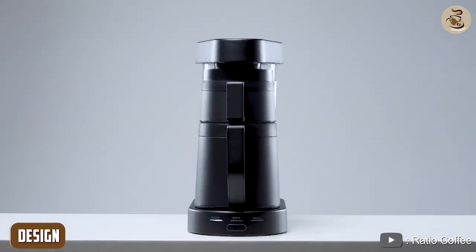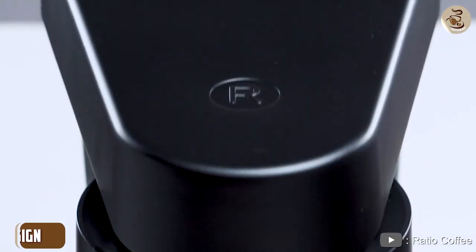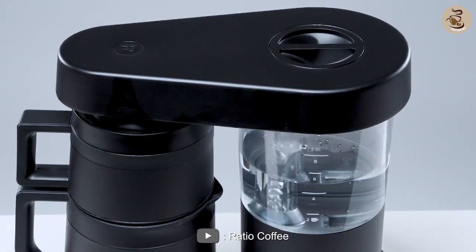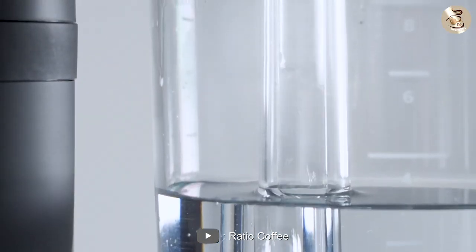Design: This coffee maker has a modern and sleek design that will fit well in any kitchen. It has a minimalistic look with a stainless steel and borosilicate glass construction. The glass carafe has a capacity of 6 cups.